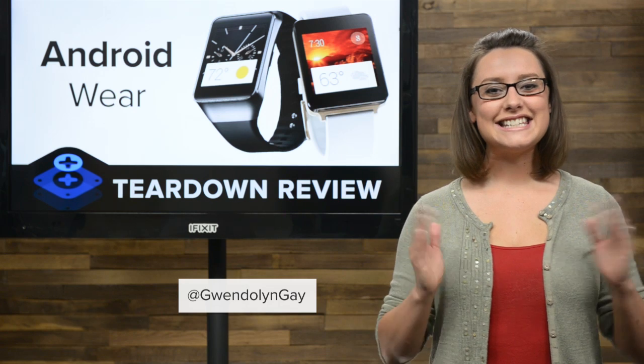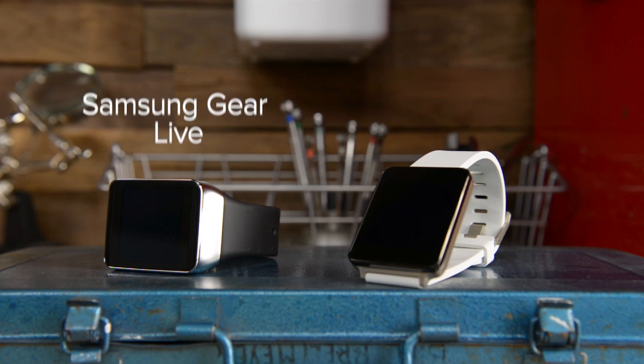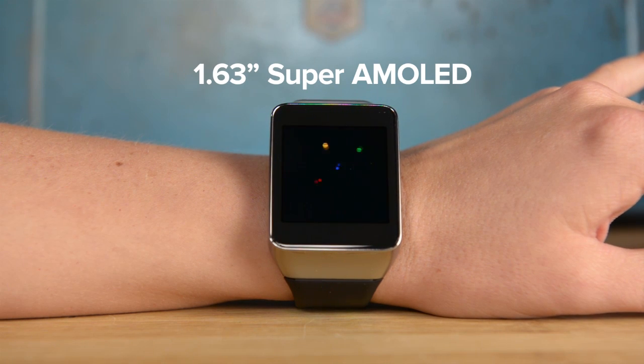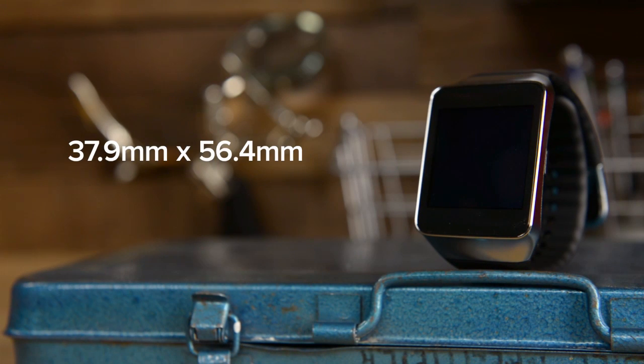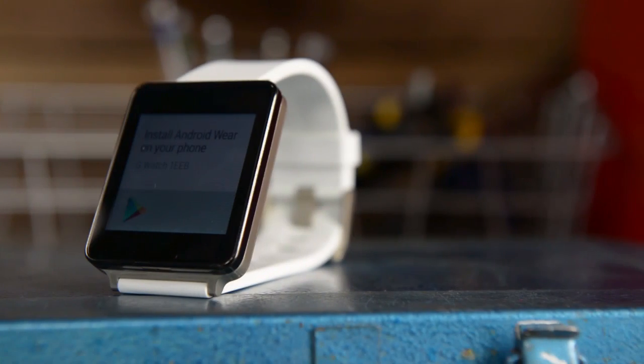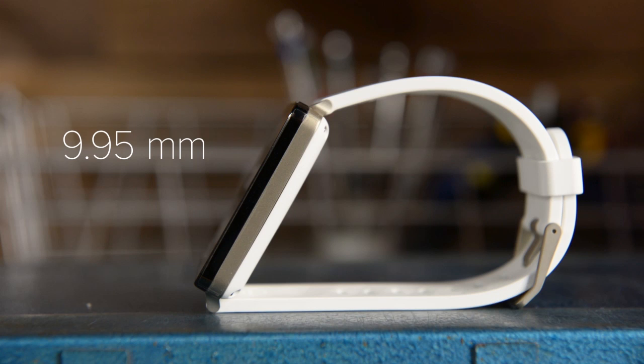I'm Gwendolyn with iFixit, and today we have not one but two brand new pieces of Android Wear on our teardown table: the Samsung Gear Live and the LG G Watch. Sporting a 1.63-inch Super AMOLED display, the Samsung Gear Live measures 37.9 mm x 56.4 mm x 8.9 mm thick and weighs just 59 grams. The LG G Watch has a slightly larger 1.65-inch IPS LCD screen, measures 37.9 mm x 46.5 mm x 9.95 mm thick, and weighs a slightly heavier 63 grams.